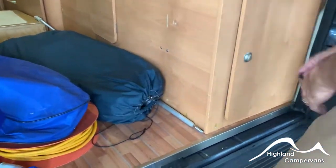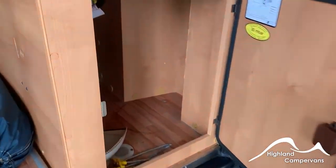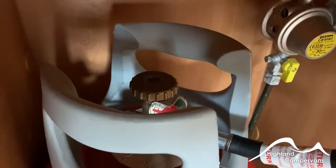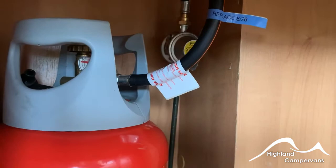Later on we'll talk about the roll-out awning, and in here you've got your gas bottle. On top of the cylinder you've got a brass valve which enables you to turn it on and off. Always make sure that your gas supply is switched off when the vehicle is in transit.